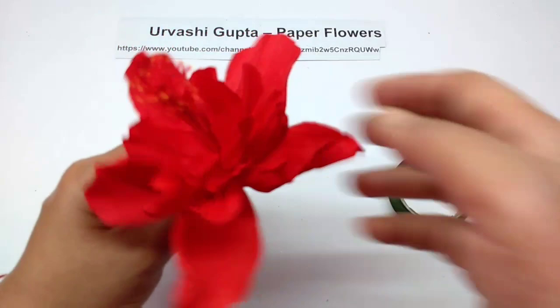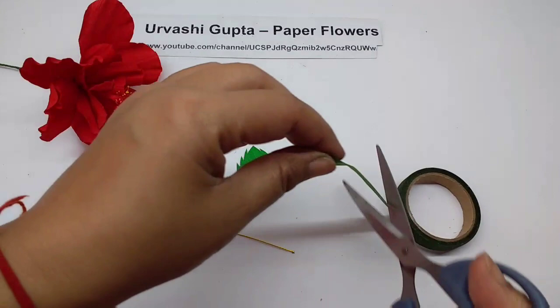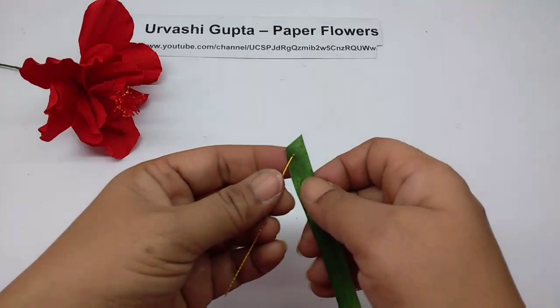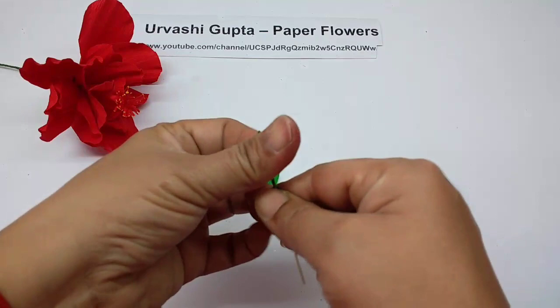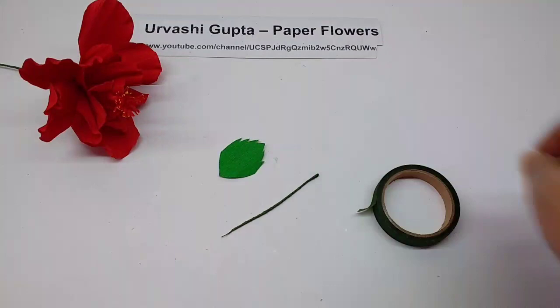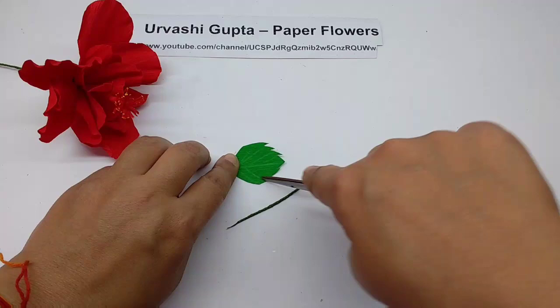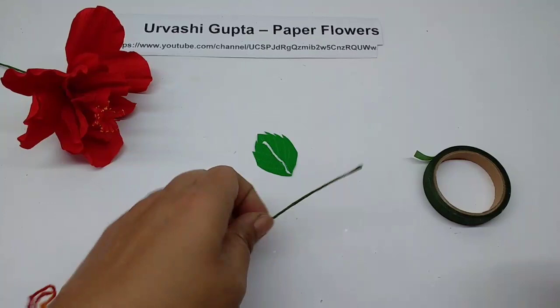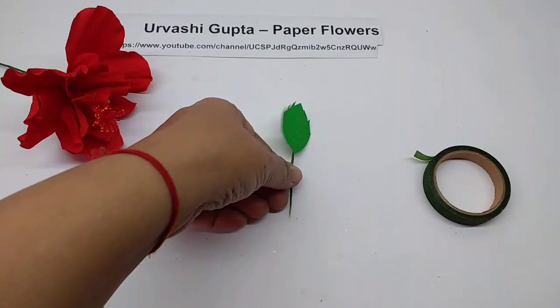This is how the flower looks. For a small leaf, cut a piece of wire about seven centimeters long. Take the thick wire or green tape and the leaf piece. Score vein lines on it, turn it over, apply glue, and stick it onto the wire. You have a leaf like this. Make the other leaf in the same way.